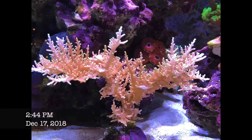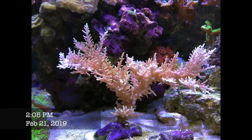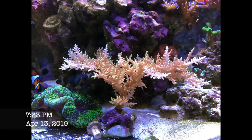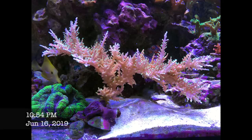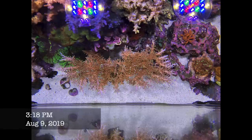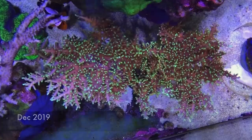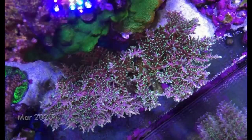It had this lovely growth pattern — I had glued it to a piece of live rock on the bottom and it just grew in very whimsical patterns and dominated my aquascape. Pretty much everybody who visited my tank just looked at the Mr. Pac-Man and said 'wow, what is that?' It was really impressive.